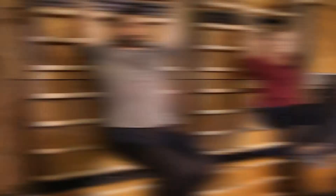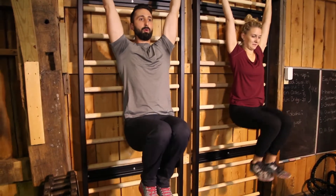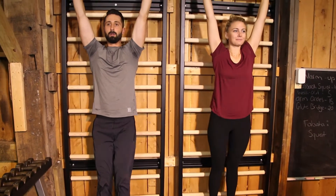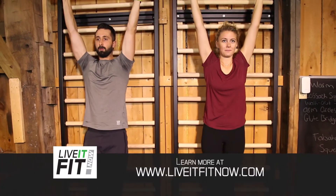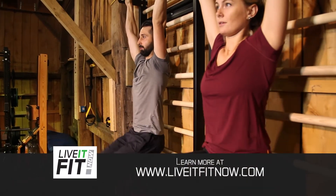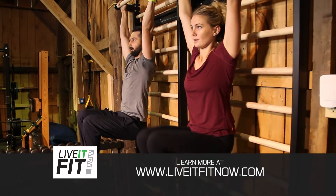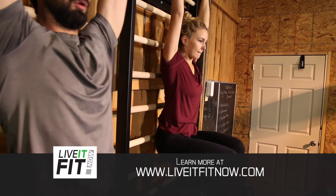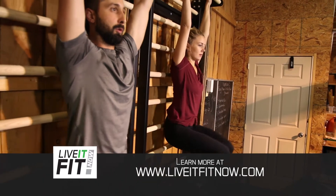From there, into a hanging vertical leg raise — a lot like its cousin where you're supported, but now we're gonna work a little bit harder because you're going to be suspended. By keeping your body nice and straight without rocking, you're gonna be working your core a little bit more. Take your knees and pull them up as high as you can, at least to the chin, preferably to the eyes. Hold it for a second or two and lower yourself back down slowly.